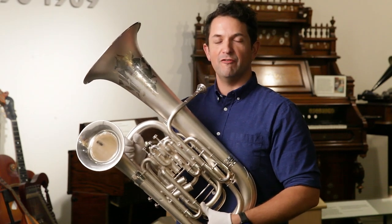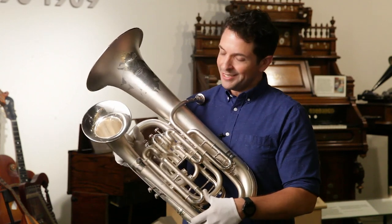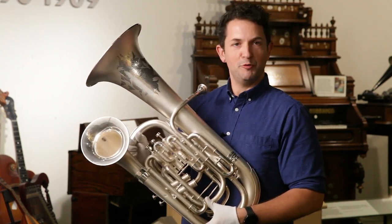Hi everyone, I'm Jonathan Piper, manager of Artifacts and Exhibitions here at the Museum of Making Music. Today we're looking at a 1917 CGCon double bell euphonium.